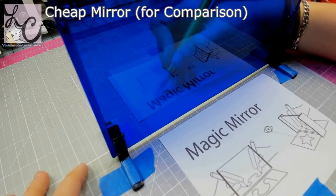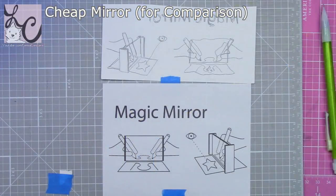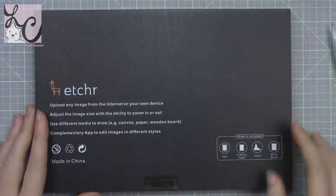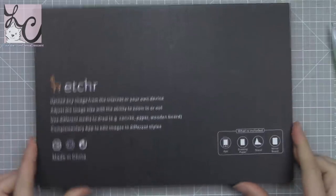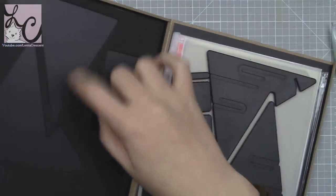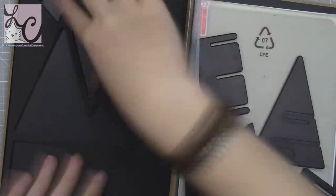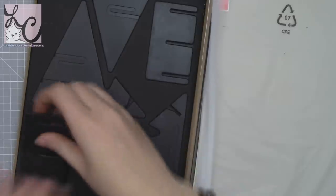The very first thing I did was take the Etcher mirror and use it simply as a mirror. The Etcher mirror is special because it also comes with an app with a whole bunch of other features, but I just wanted to see if the basic functionality as a mirror was as good if not better than the cheap mirror. After using both, the Etcher mirror really beat the pants off the cheap mirror.